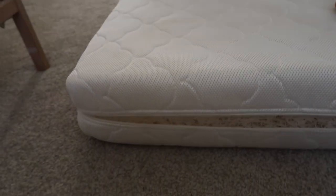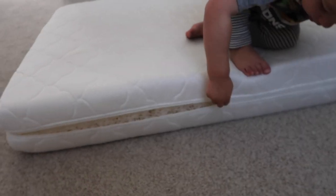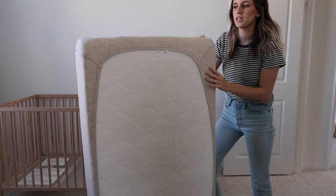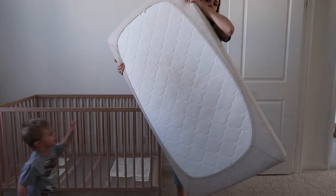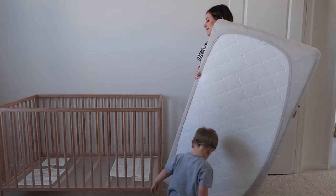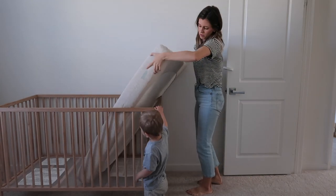Now I'm going to show you what it looks like with a sheet on. We love the Solly Baby sheets — they're really thin, breathable, and stretchy. The Solly Baby sheets are my favorite. This is how the sheet fits. And then I'll show you what it looks like putting it in the crib and how it fits so perfectly.